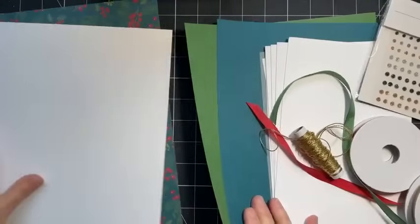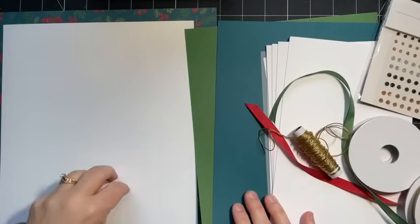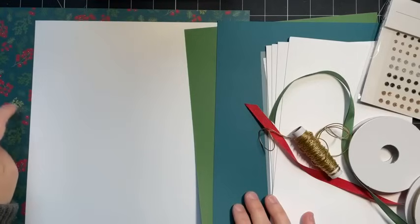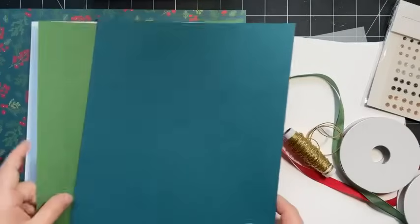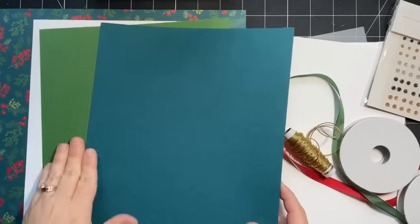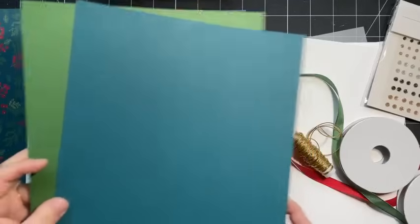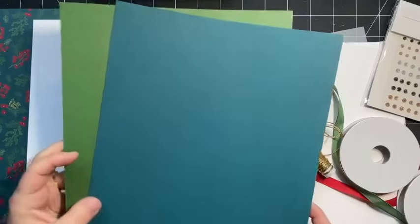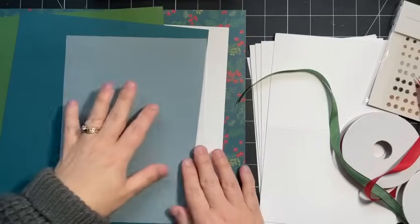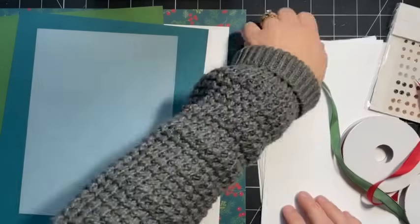You'll also need a neutral - I'm using white - for your die-cut or punched greetings, something neutral that goes with your patterned paper. Then you'll need two sheets of coordinating cardstock. I'm using Garden Green and Pretty Peacock - I love these two colors together. I also threw in a little bit of vellum, just nice to have a little variety.